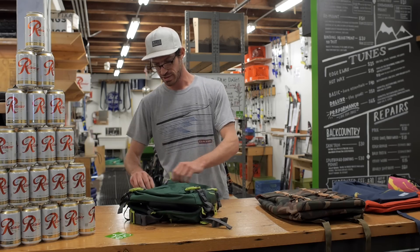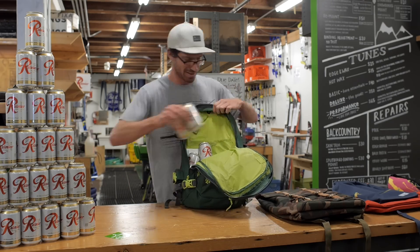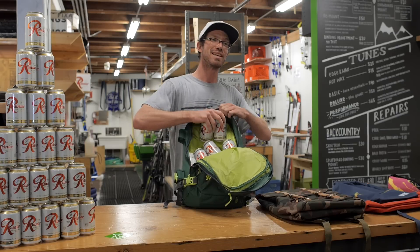These bad boys — it's like a solid 14 Rainiers.